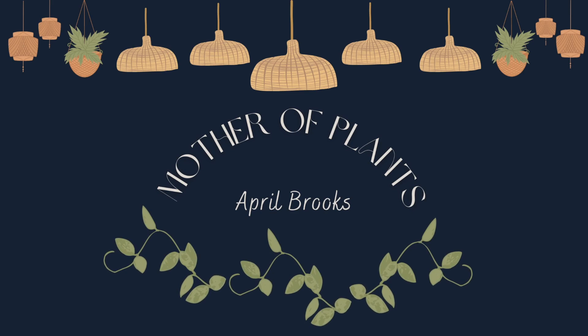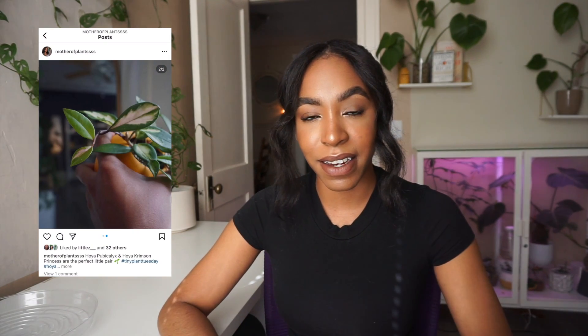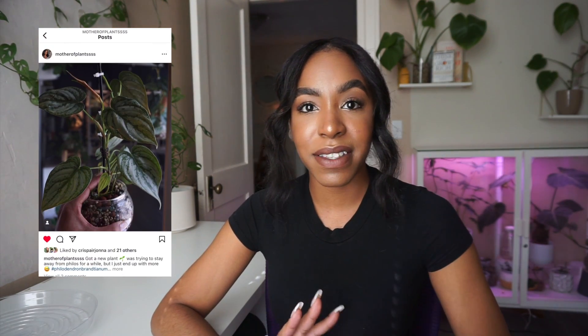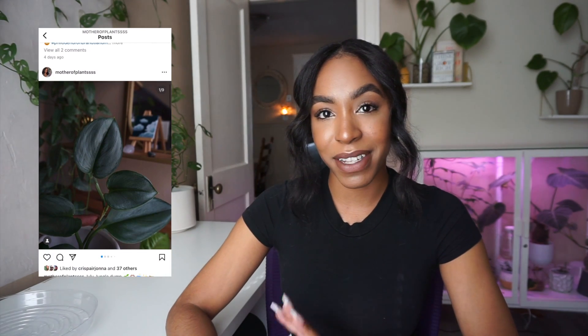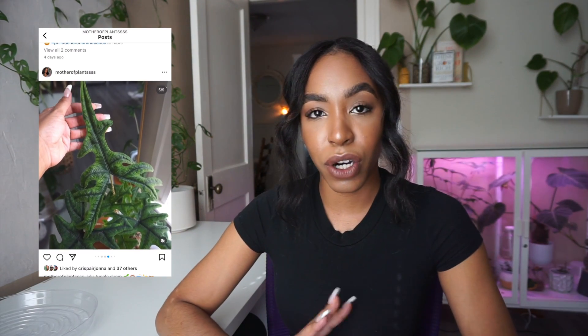Hey guys, welcome back! Today's video I'm super excited because I got two new plants. I haven't gone out and bought plants or bought any online at all since January, so about seven and a half months, almost eight months now. I went to Lowe's this morning and saw these two plants and I nearly croaked because I've never seen them in a big box store before - only in nurseries. The prices were way too good not to snatch them up. We are going to be switching them from soil to semi-hydro today!